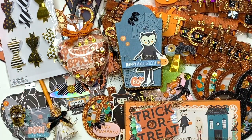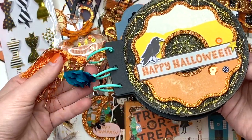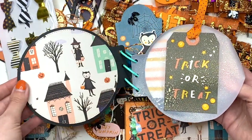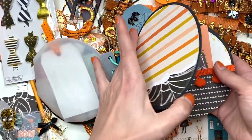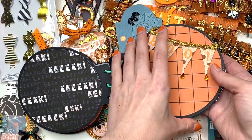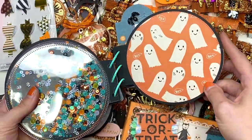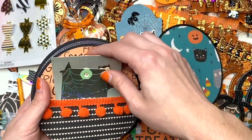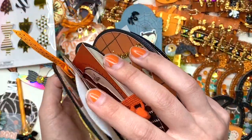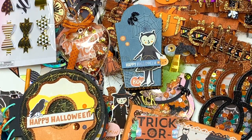I also made this cute little donut album and I did use the Hey Pumpkin collection for this. It's got some charms on it and I have a project share on my channel — it was part of a design team project share. There's a pocket with some of the ephemera bits from the collection, a cute little shaker, another pocket with more ephemera bits. She could add Halloween photos or whatever she has.